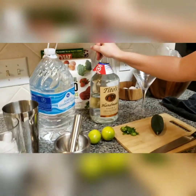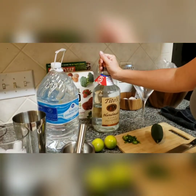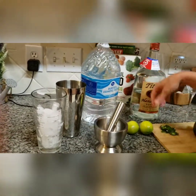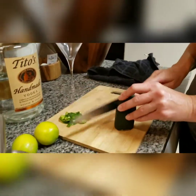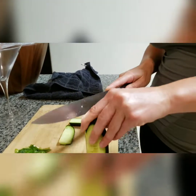I have my Tito's vodka, which is a really good quality budget-friendly vodka. I have my purified water, my ice, my masher, limes, jalapeños, and a cucumber. I'm going to start by cutting the cucumber — peel it first.